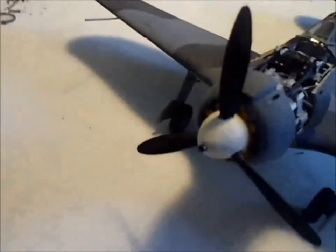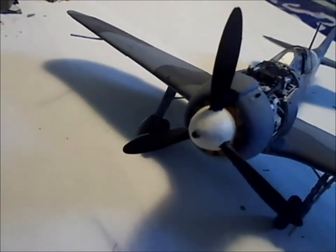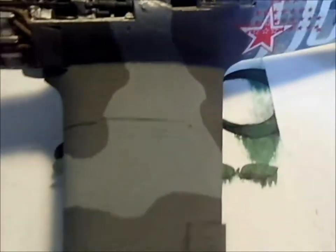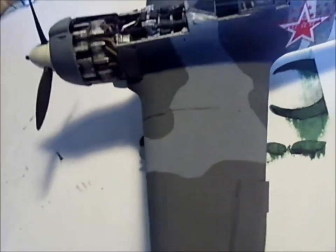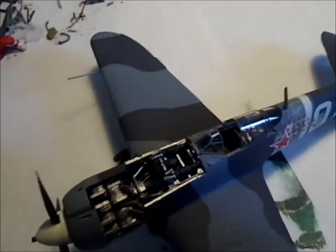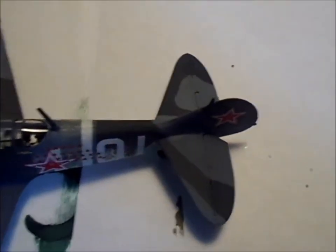Look at the front — there's also a cannon there in the propeller hub. I'm not sure, it's probably a 20mm, which is what they used a lot in those days. I think they moved up to 30mm sometimes too. But all in all, it's a nice aircraft, nice build. I definitely recommend this for anybody that's a fan of World War II fighters.